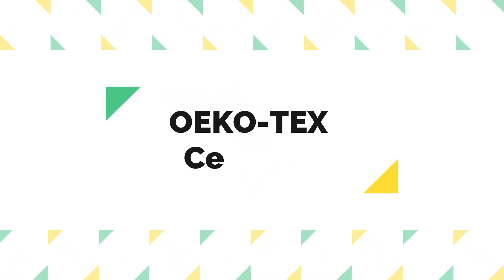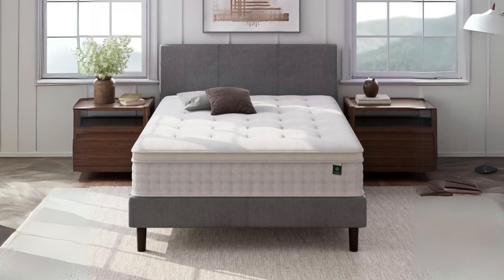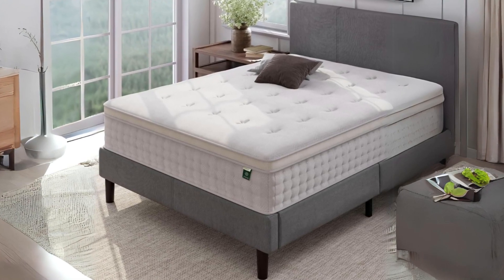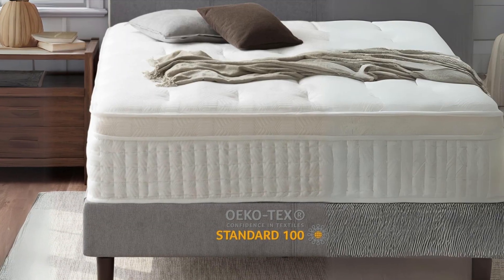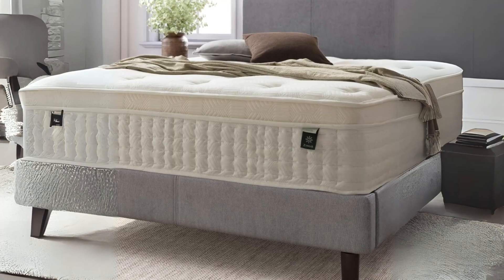Number three: Oeko-Tex Certified. One standout feature of the Zenus Euro Top Pocket Spring Hybrid Mattress is its Oeko-Tex Certification. This certification confirms that the mattress conforms to Europe's highest standards and is free of harmful chemicals and substances — a reassuring factor for those concerned about the materials used in their mattress and their impact on health.